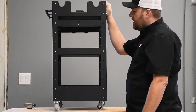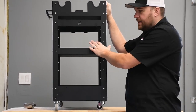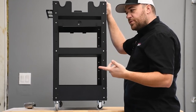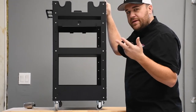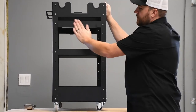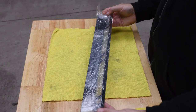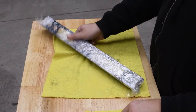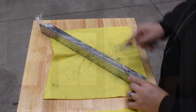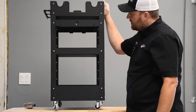One other thing: when they package all these — the cart, the holders, the polish holders, and anything else they sell — they actually pre-wrap everything in cellophane plastic, which really helps with shipping and prevents nicks on the black coating. So that's the detailing cart.